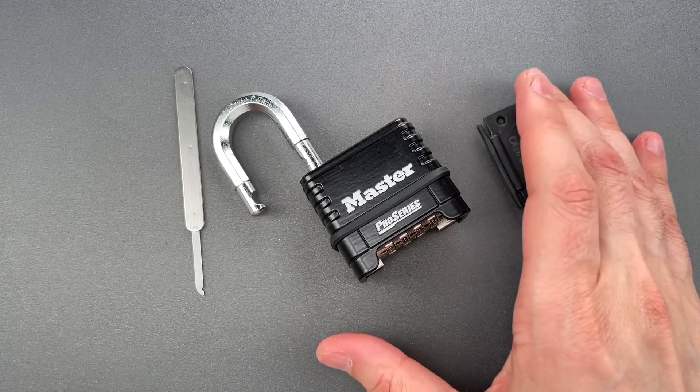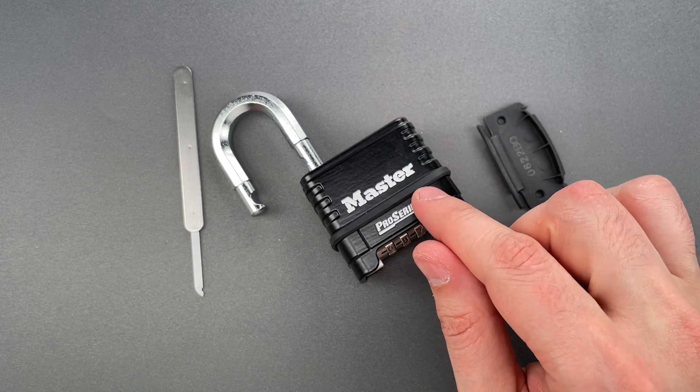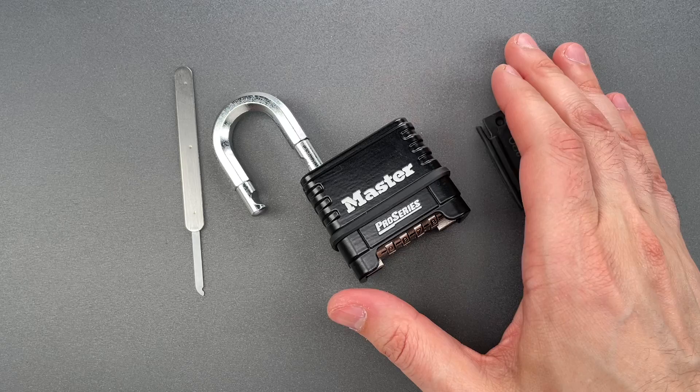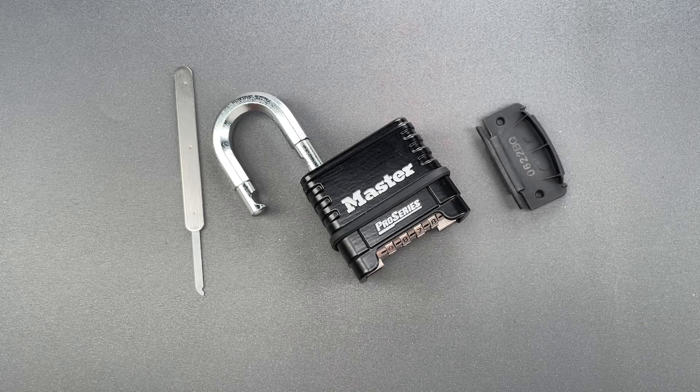Obviously this lock leaves a whole lot to be desired when it comes to manipulation resistance. It's a shame because they are so popular, but unfortunately they're only good for about a minute of delay. In any case, that's all I have for you today. If you have any questions or comments please put them below, and if you like this video and would like to see more please subscribe. As always, have a nice day.